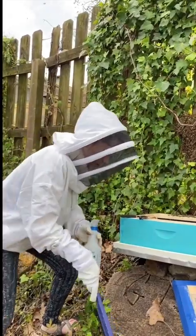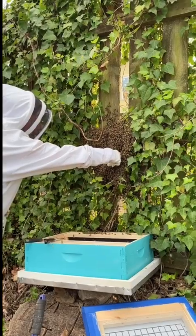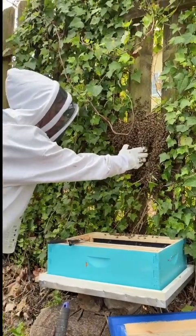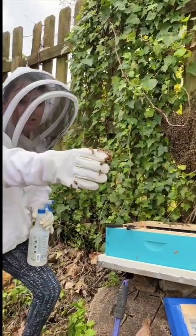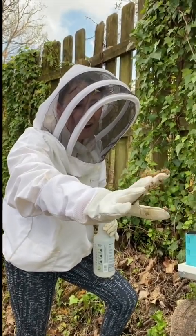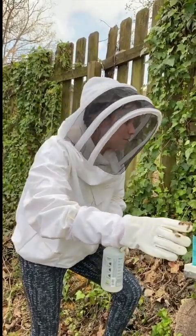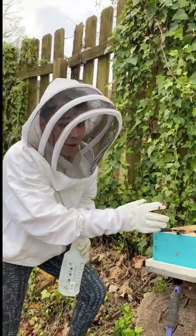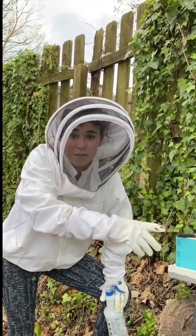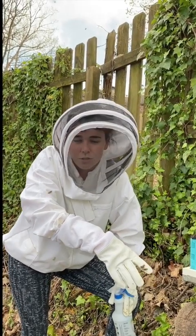So this is a swarm — look at that. Don't try this at home. The bees are figuring it out. Don't try this at home guys — don't go up to bees unless an adult is there. The queen is somewhere in there and the goal is to get the queen in the box so the rest of the bees follow her, because she's the boss. She's like the teacher — all the students have to follow her.